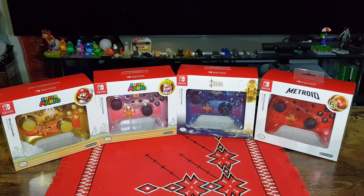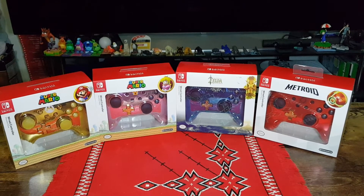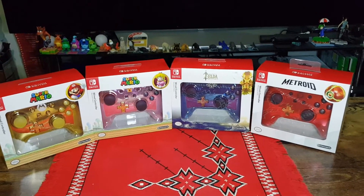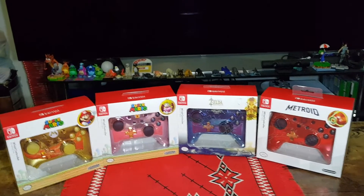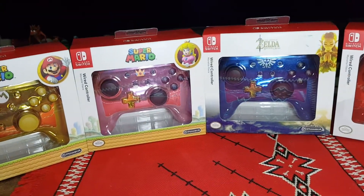Hello and welcome. In this video I will be unboxing four Chrome Nintendo Switch wired controllers by PowerA. These are all officially licensed products with the Nintendo seal of approval.